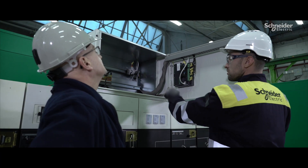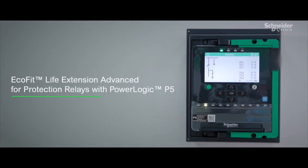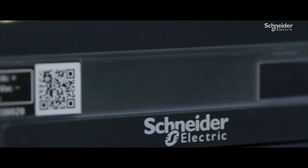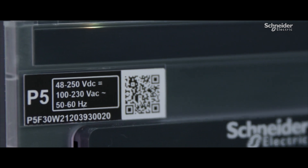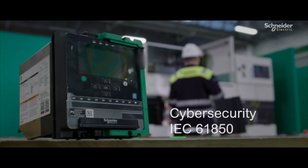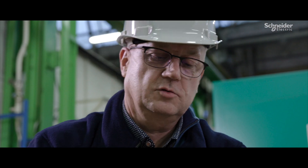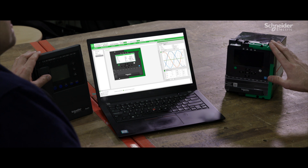Modernize your NV protection relays with the EcoFit Life Extension Advanced for protection relays, and add new digital features to your equipment. Thanks to the EcoFit Selector, you can configure your new equipment in just two clicks.